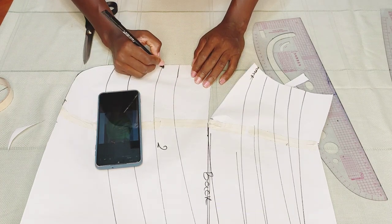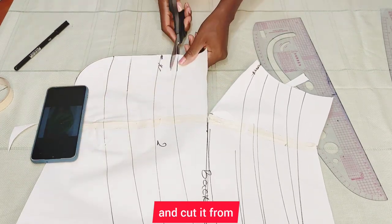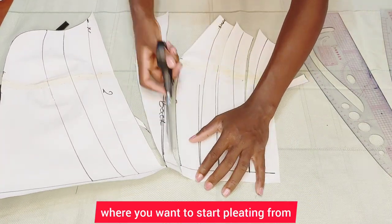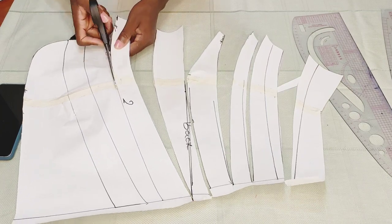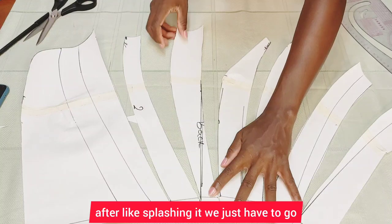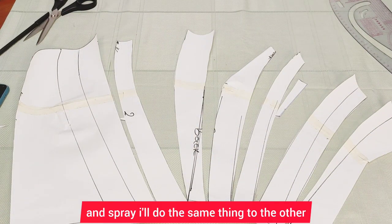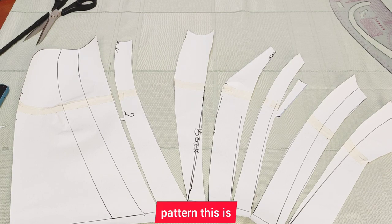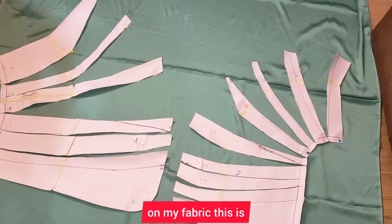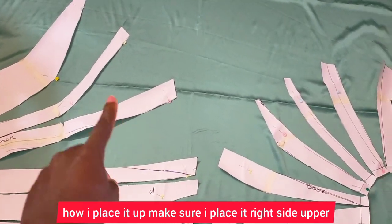You can mark where you're going to start cutting from, or when you're actually on your fabric you can mark where you want to start pleating from. After splashing, you go ahead on your fabric and spray. I'll do the same thing to the other pattern piece. This is what it looks like — I've already gone ahead and placed it on my fabric, making sure I place it right side up.